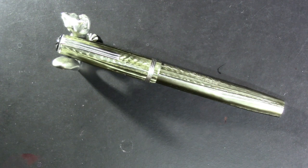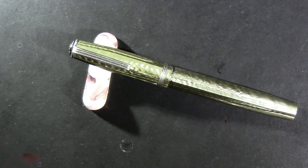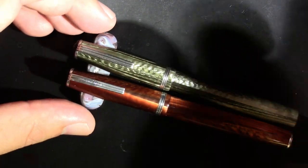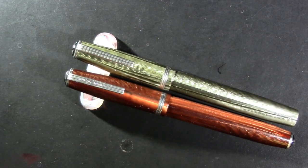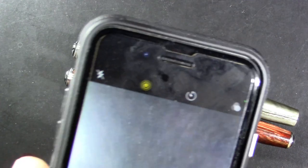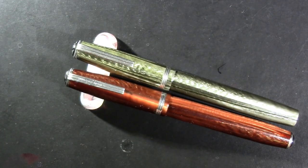This is an Esterbrook transitional pen. What I mean by transitional — we'll put it down here beside an Esterbrook J pen, which is essentially the same pen — but this was transitional, probably during World War II, to the models that appeared after, which have a finial on both ends instead of the flat on one end.